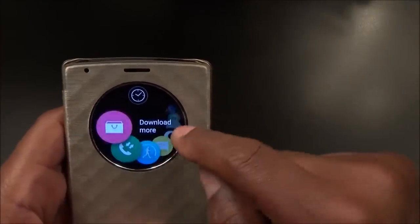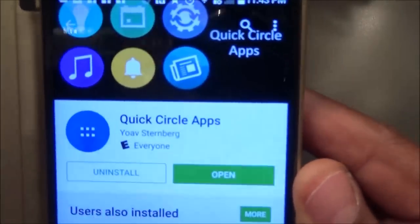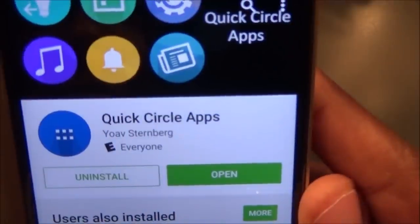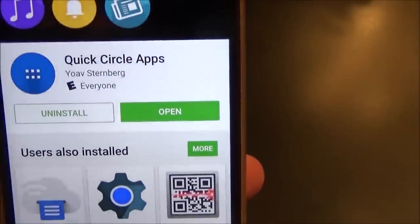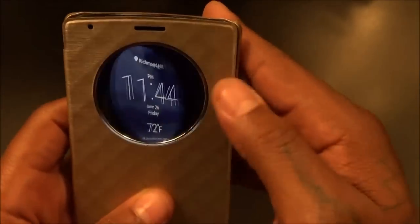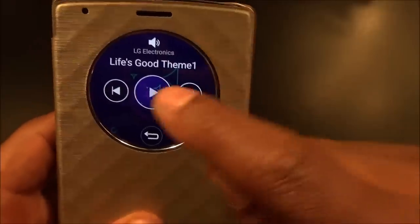I did download an app — let me pull it up from the Play Store. Here's the app you need to get if you get the Quick Circle case: it's called Quick Circle Apps. This was originally made for the G3 but it does work on your G4.